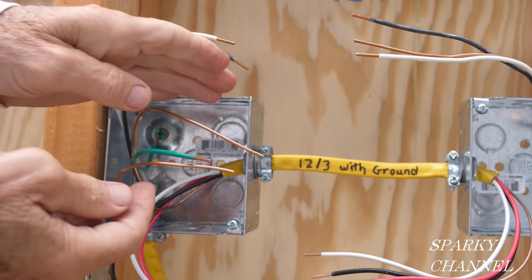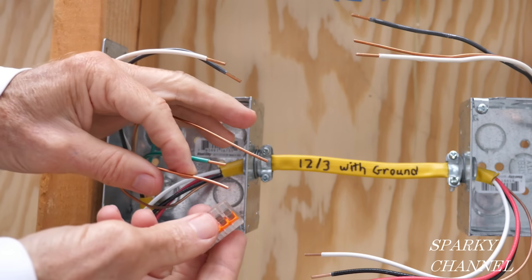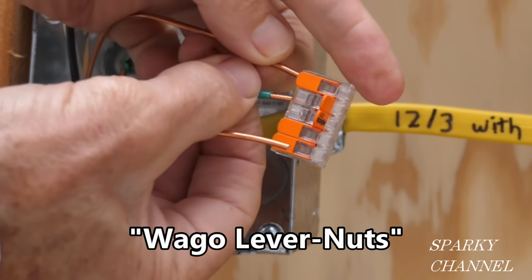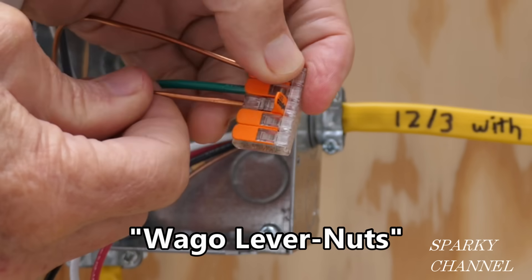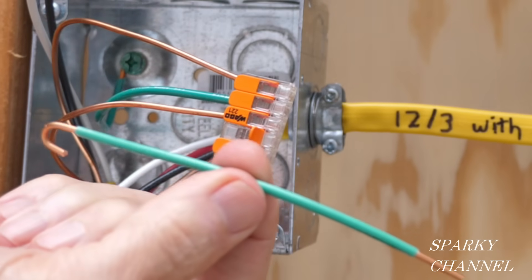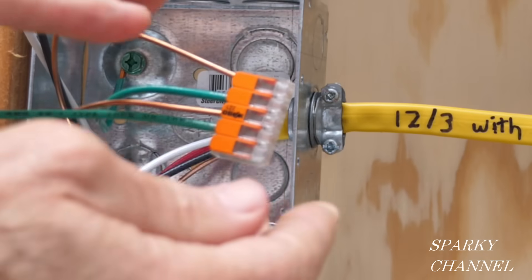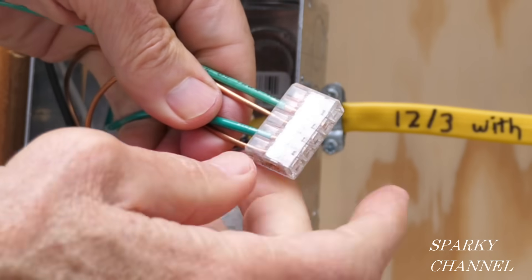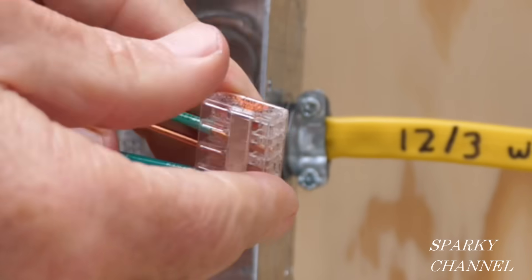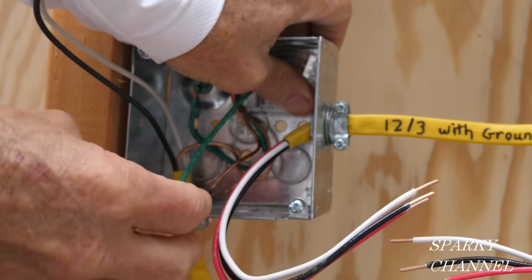Now I'm going to get the ground wires together for this box using a Wego lever nut — it's a five-connector Wego lever nut. I'm going to put in three ground wires and then add a pigtail that I've prepared. You can always check with these Wego lever nuts that all the wires are in there and clamped down — so this is ready for the switch.